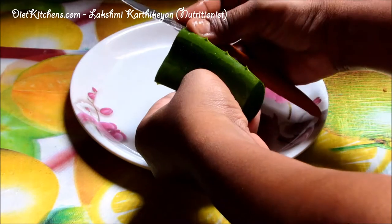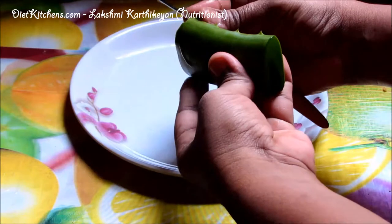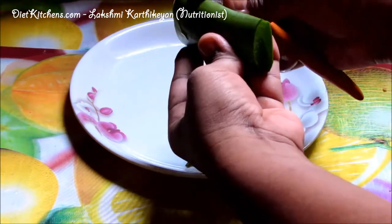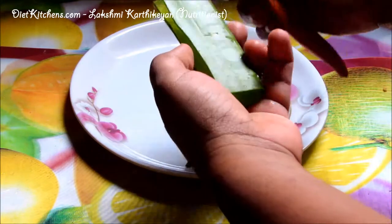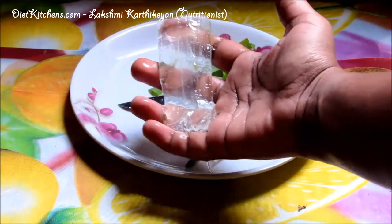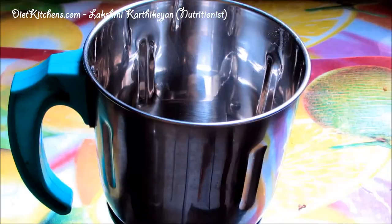Now cut the edges of this aloe vera like this, and remove the outer skin. We have taken out this jelly from the aloe vera skin.